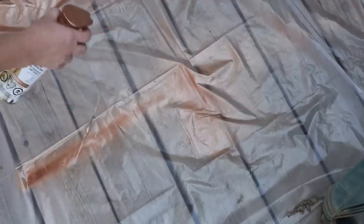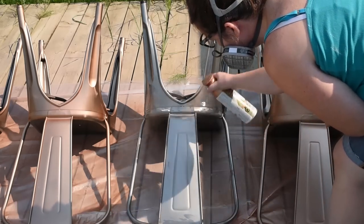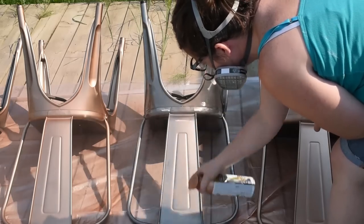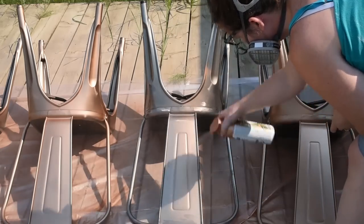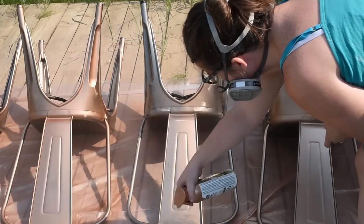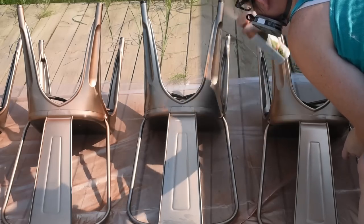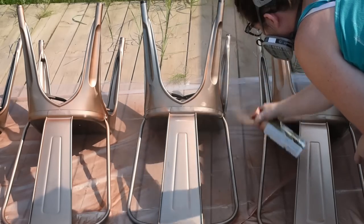Rather than turning around on my furniture, I make sure that I do the turnaround of my spray paint can off of the furniture. Because as you can see, when you go over the same spot multiple times or turn around on the same spot, that's when you're going to get your blobs, blotches, and uneven surfaces. Make sure that you are wearing a mask when you spray paint — you don't want to get any of it in your nose and mouth. So when I go back and forth on my piece of furniture, I'm turning the spray paint can around off of the furniture. Yes, you'll have some waste of paint, but you won't get those blobs and streaks.